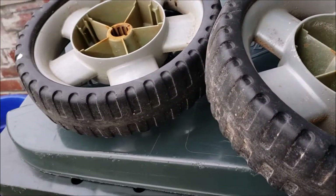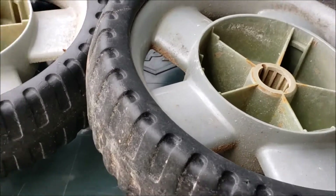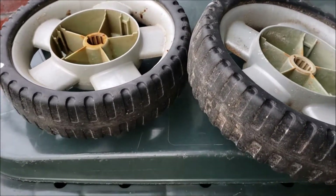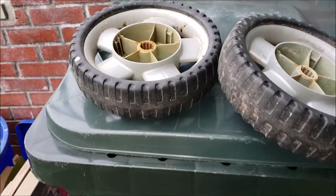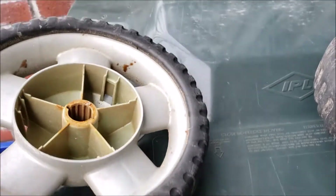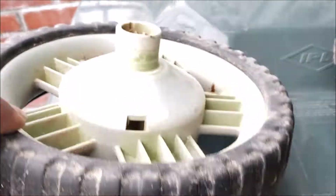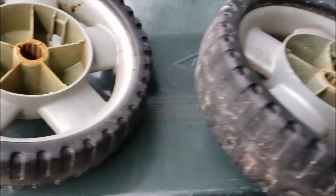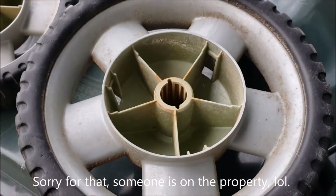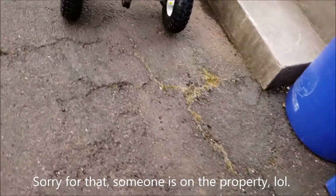All right, it's going to be a real quick video here, guys. This is the Steady Gardener. You see here, these are the wheels — these are the wheels that came off of my Scott's Edge Guard Total Performance Spreader. You can see these are the plastic, or hard rubber wheels. This one was a little rusting out up there, and I just didn't like the way that the spreader performed.